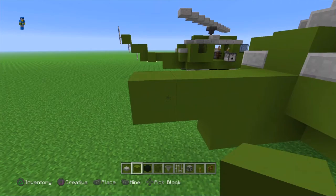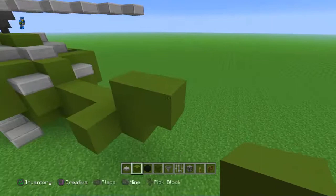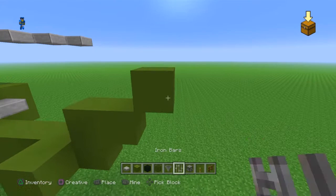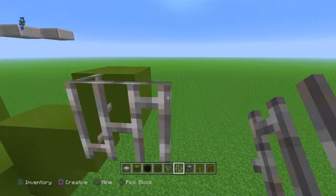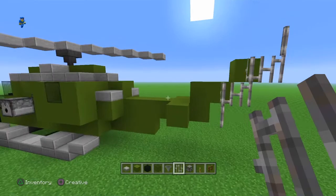And then you're going to want to do an upside-down L like this. Place one on top, bring it out, bring this one. And then with the iron bars, place one on top, bring it out by one, then up by one, down by one, to the left by one, and down by one like that. And that's it — that's the UH-1H.